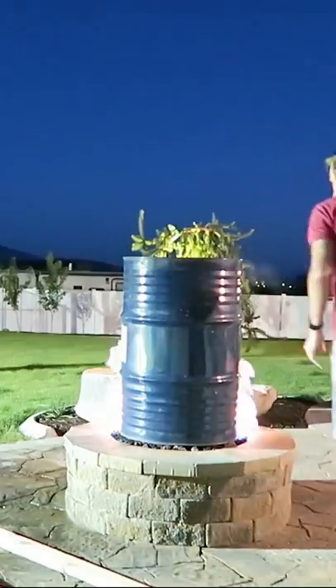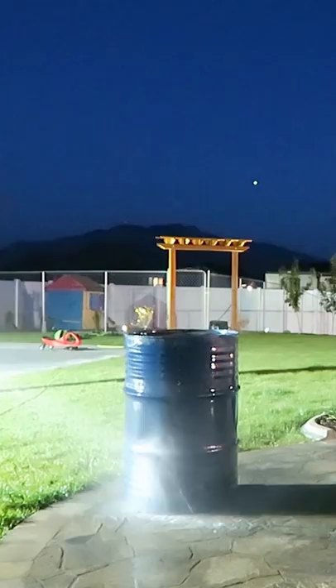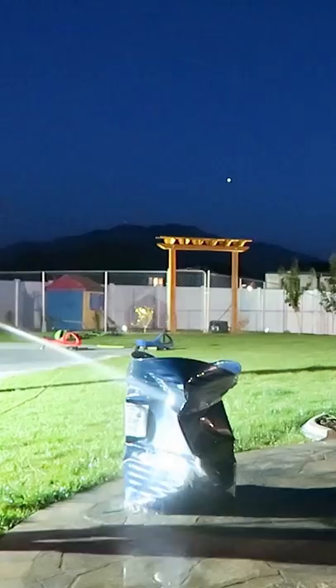If you heat up a 55-gallon steel drum with a little bit of water in it, the water vapor will force out all the air. So if you put on the lid and then cool it down, the water vapor will suddenly condense. This happens — and if you don't have a steel drum to try this with, you can do it with a soda can as well.